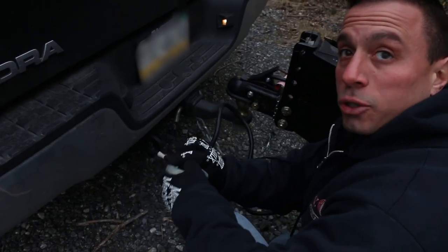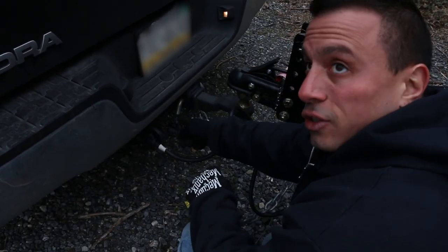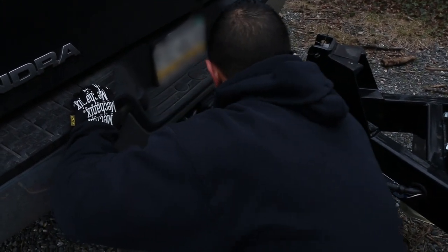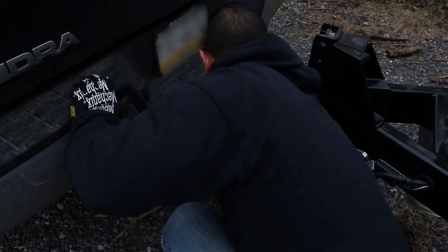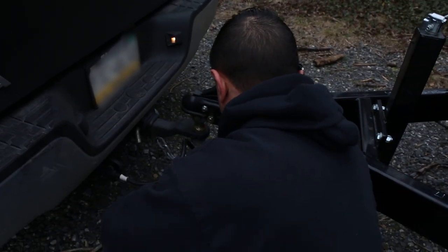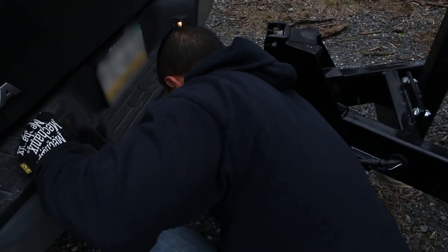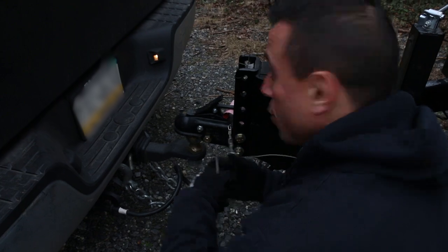You want to hook up your safety chains with the right side going to the left side of the hitch and the left side going to the right side, so they cross over. I don't know if it's true or not, but they say that if the trailer did break loose, the chains being crossed would cradle the hitch.